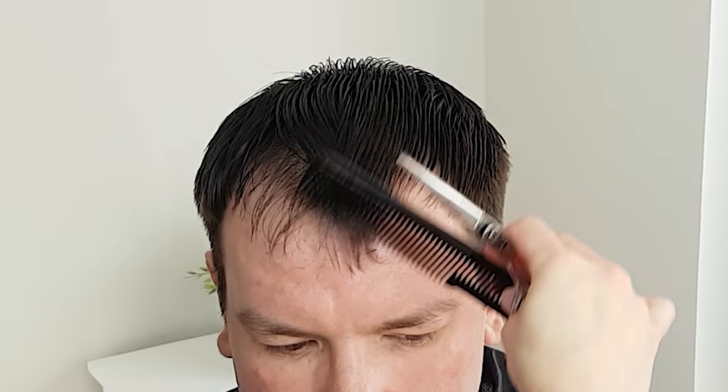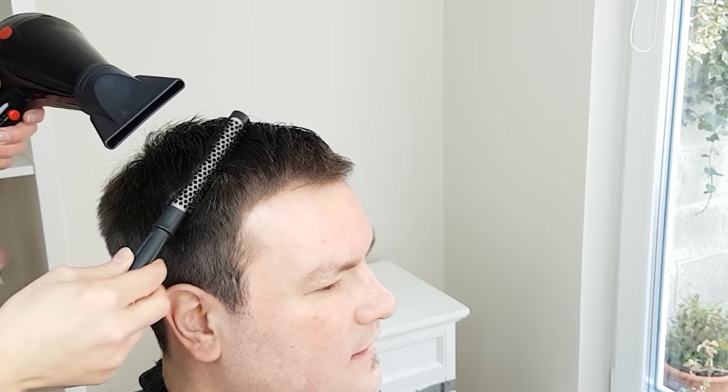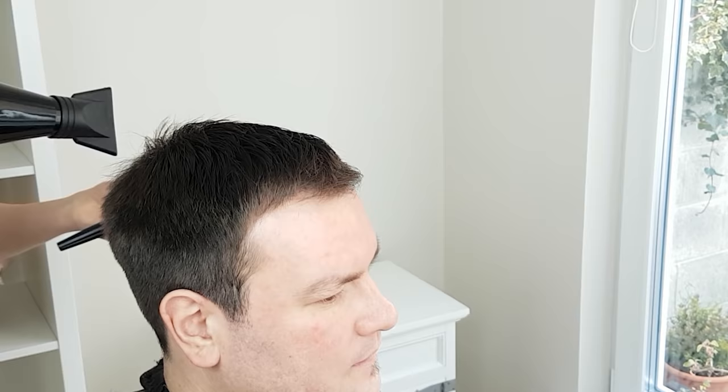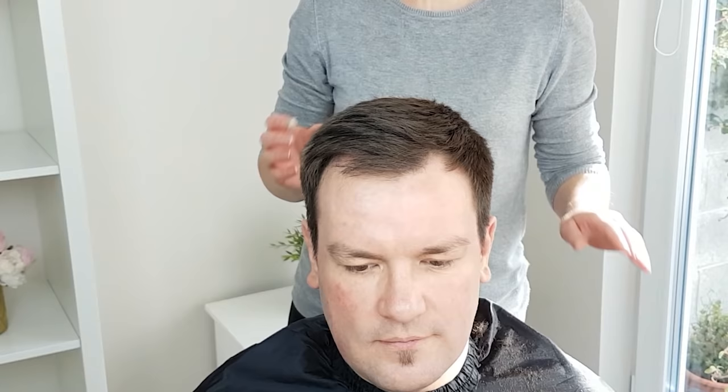Next, styling and finishing. Firstly, be sure to comb out all loose hair and trimmings. Dry the hair thoroughly with a hair dryer — if you don't have a hair dryer, use a towel. Finish the look by using your preferred hair styling product.